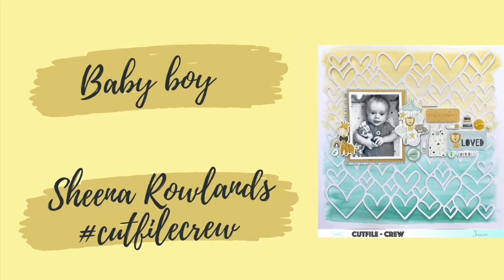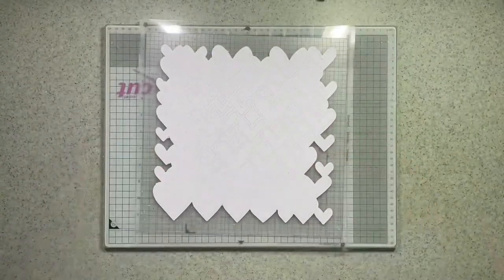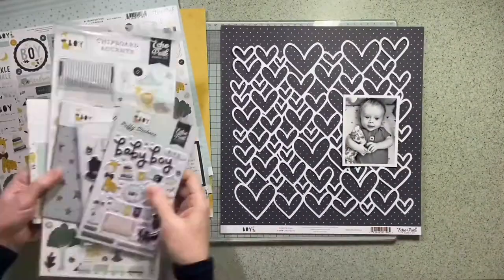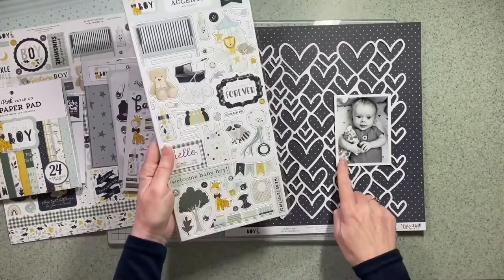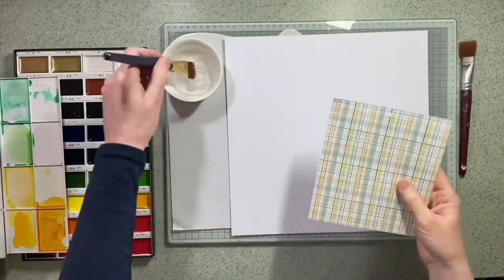Hi there, this is Sheena Rowlands and today I'm sharing my latest Cut File Crew layout. This month we're all using this wonderful cut file by Amelia Creates, which is exclusive to the Hey Little Magpie store. The cut file is free, so if you go into the store you can pop it in your basket.